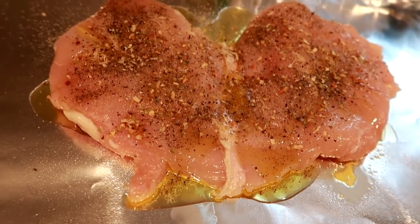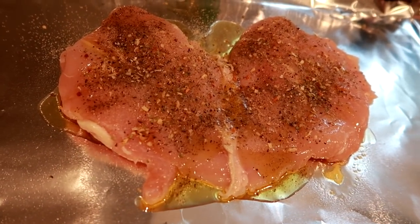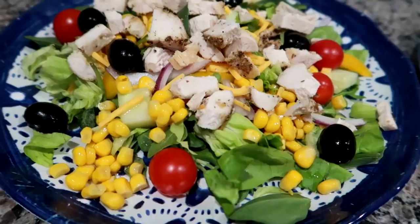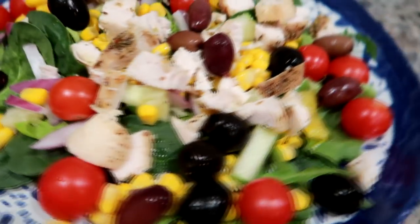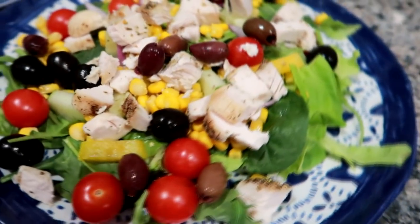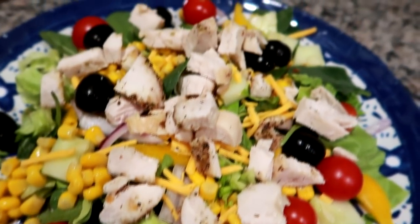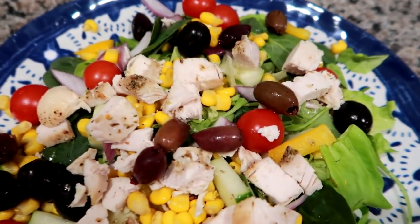Here's what it looks like with the EVOO and seasonings on it before it goes into the oven. When the chicken came out of the oven, I let it rest for about 15 minutes so all the juices could redistribute, then sliced it up on the greens with tomatoes, olives, corn, cucumber, peppers, and onions. We had some ranch dressing with it. It was really, really good and definitely hit the spot, and we will see you tomorrow.